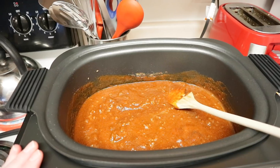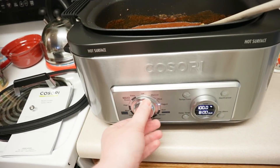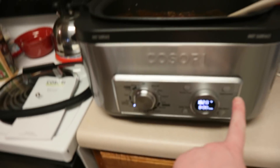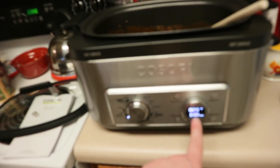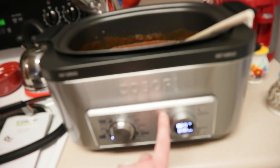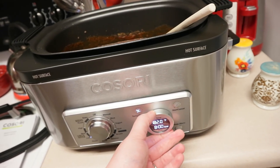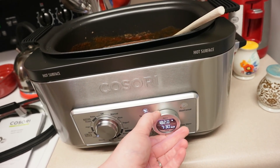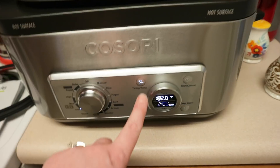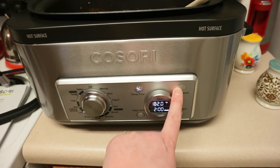Feel free to adjust the recipe to how you like it. I'm going to turn this — I did sauté and now I'm going to go to slow cooker low. It tells you the temperature. You can set the timer. I'm going to set it for like two hours because it's already cooked — I'm just combining everything, letting the flavors meld. I'm going to hit start. So now this thing is a slow cooker, you guys.